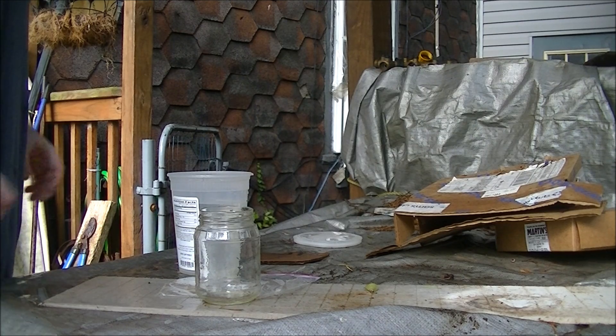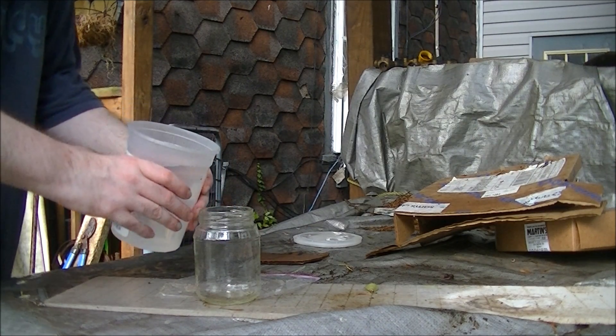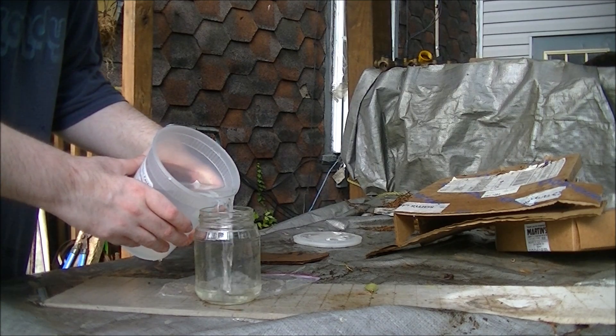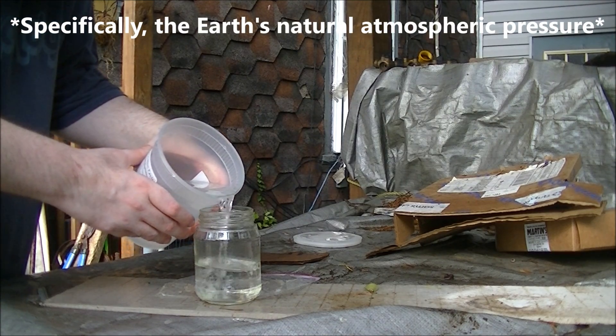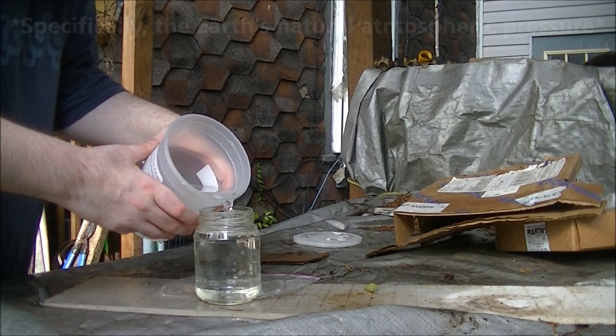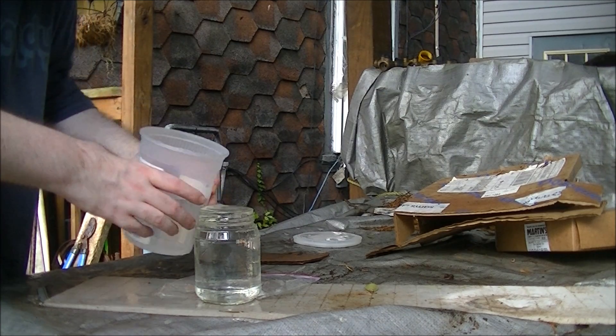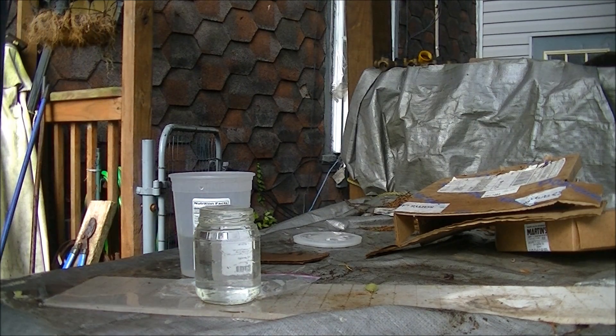Today I'm going to show you a fun trick you can try at home using nothing but water, an index card, and some air pressure. First, you fill a glass of water up all the way to the top and wait for all the air bubbles to dissipate.